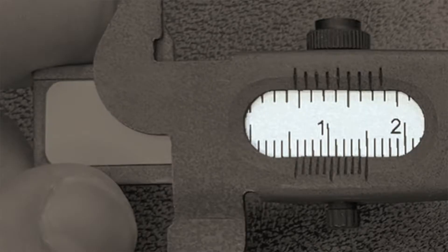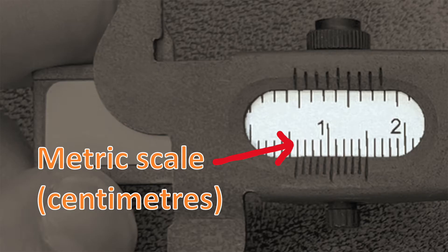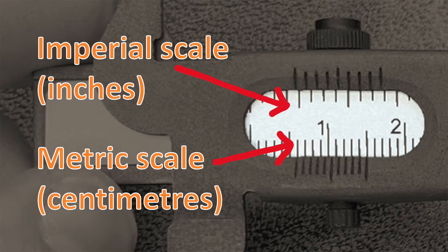Before we use the caliper to make some measurements let's have a look at that vernier scale. As you can see on this caliper there are two sets of scales on the main scale. One is metric — centimetres — and one is imperial in inches. The vernier scale works the same way for both, so I'll concentrate on using it for metric measurements in this video.